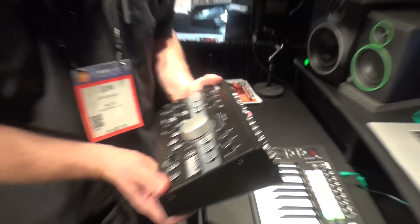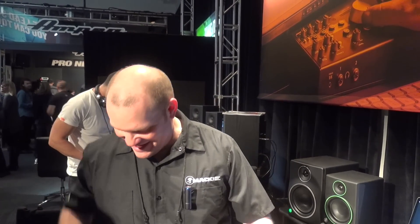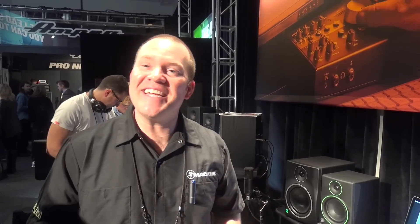So that is the Big Knob Passive, the Big Knob Studio, and the Big Knob Studio Plus. The Big Knob Passive goes for €79. The Big Knob Studio goes for $219. And the Big Knob Studio Plus is $329. This is John from Mackie, coming to you from NAMM 2017. Thanks for listening.